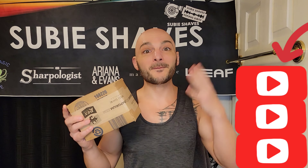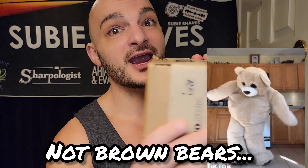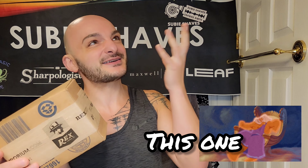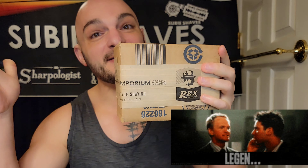Welcome back to another Subie Shaves video on a beautiful day — it's a day of brown boxes. As a wet shaver, content creator, and someone deeply invested in this hobby, there's nothing better than getting a brown box. Today is a moment of moments: the Rex Console is here, it's in this box.